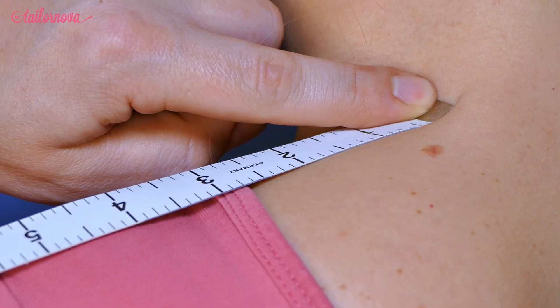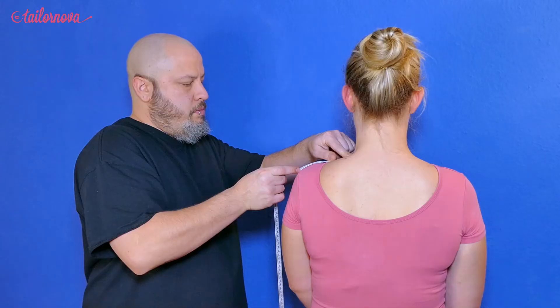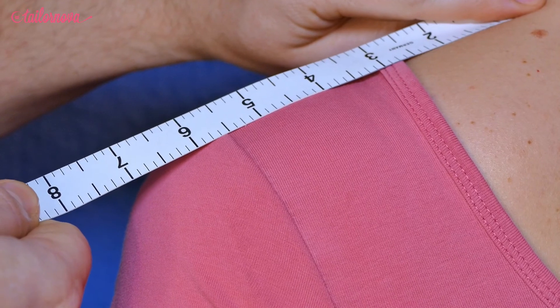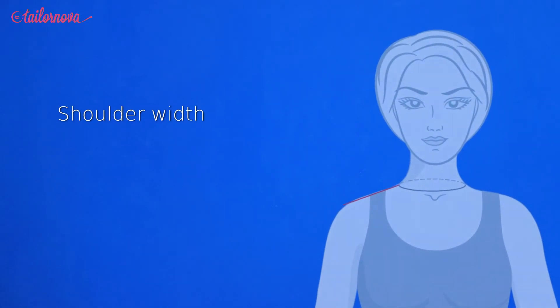The point on the shoulder where we take the final measurement will be where the seam is normally found. If you look at the armpit and create a vertical line straight up from that point, you will find the end spot. The tape measure should rest on the skin, not be held taut. Document the figure and the shoulder width is checked off our list.